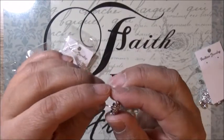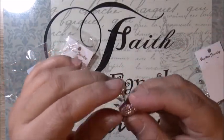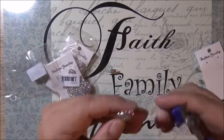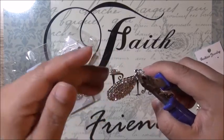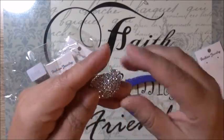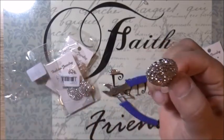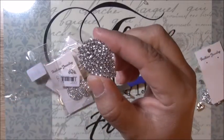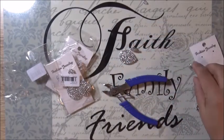I can either use them as earrings or I can use them to embellish something. If I'm working on a project and I want to add a little bling to it, I'll use them. Then I take the bottom half and clip that off. These are teardrop dangle earrings, but they are gorgeous — and for a dollar, you can't go wrong, and you get two pieces.